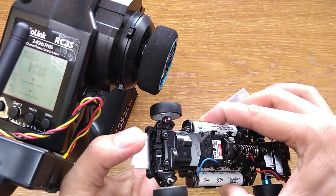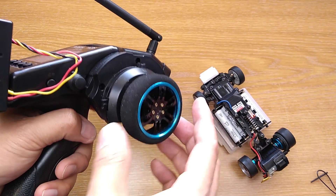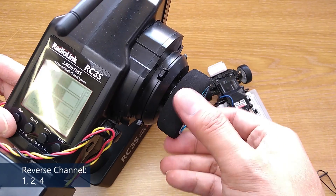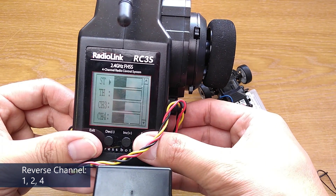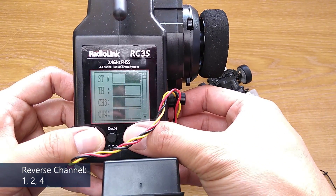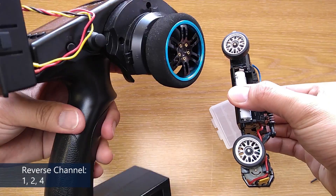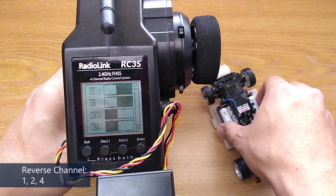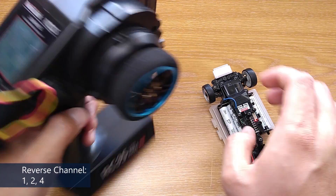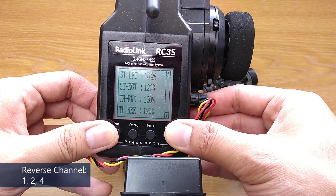Now turn the car off and on again to drive. On the transmitter, you have to reverse 3 channels: steering so it turns correctly, throttle so it goes forward with brake and reverse, and channel 4 to have full steering. Finally, set the steering EPA to make it turn left and right equally.